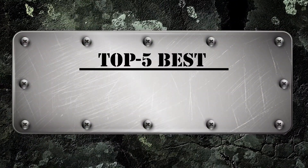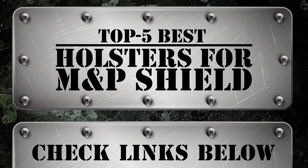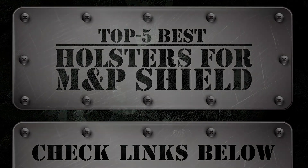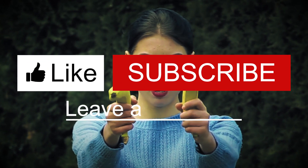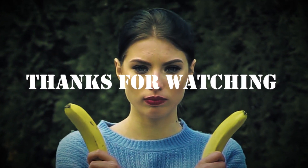There you have it — our top five best holsters for M&P Shield on the market. Check out the links in the description below for detailed information and latest pricing. If you thought this video was helpful, please smash that like button and consider subscribing. If you didn't, let me know why in the comments below. Thanks for watching, and I'll see you in the next video.